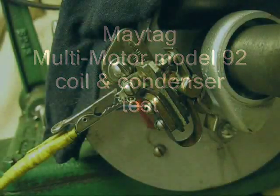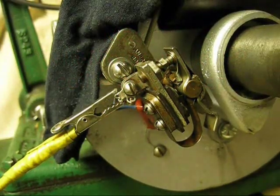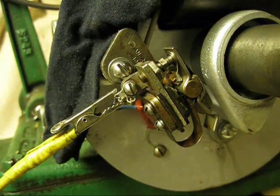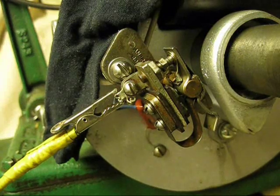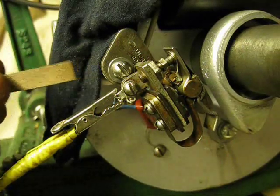Hello out there in Radio Land. It's one of those Maytag Multimotors, Model 92. This is a coil and condenser test procedure, and it's in the Maytag repair manual. I have put a black background here to show up the spark, I hope.